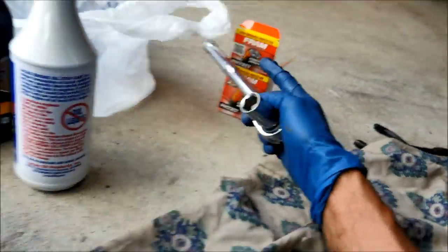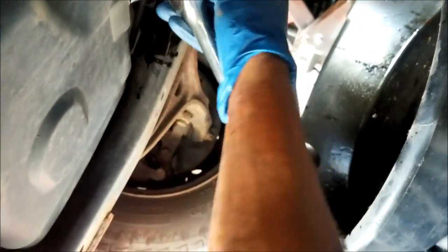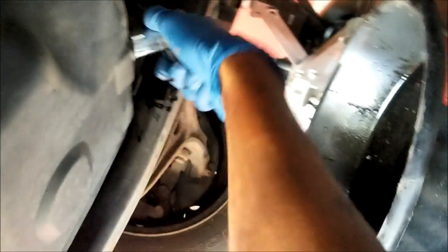Grab your ratchet — this is also gonna be counterclockwise. Mine is kind of loose because I loosened it up before I started the video, just in case you're wondering why it seems so easy.